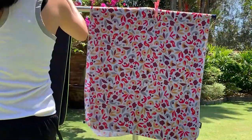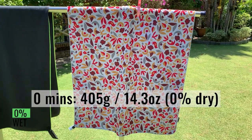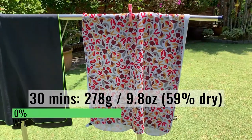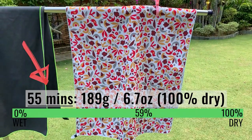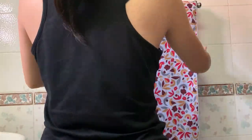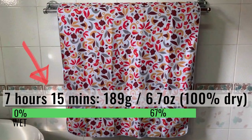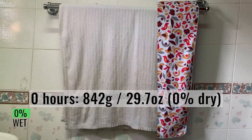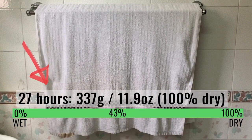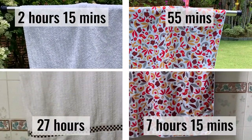After wringing, I left both the REI multi-towel light and the cotton towel to dry outdoors. The REI light started off at 405 grams or 14.3 ounces and dried completely in about 55 minutes. On the other hand, the cotton towel took 2 hours and 15 minutes to dry. When left indoors to dry after wringing, the REI light took a total of 7 hours and 15 minutes to dry completely. In contrast, the cotton towel took much longer, drying only after 27 hours. Here's a summary of the outdoor and indoor timings for this drying test — the REI light is much less fluffy, so it dried more quickly.